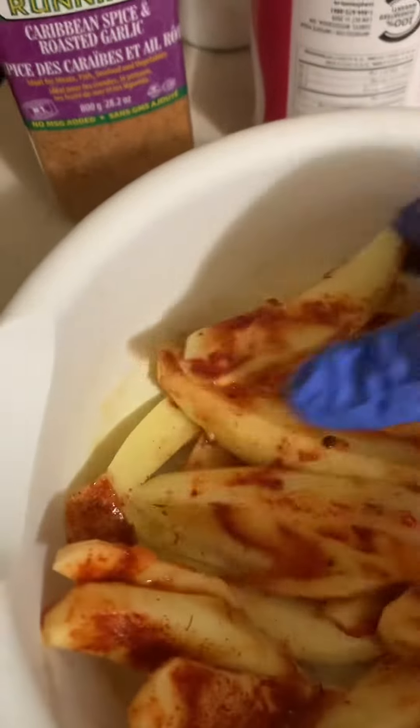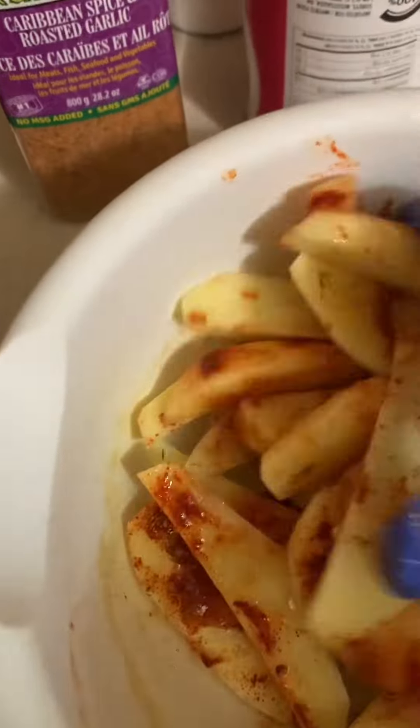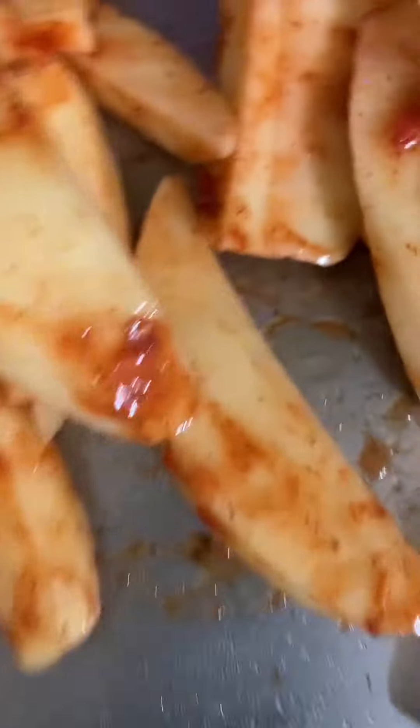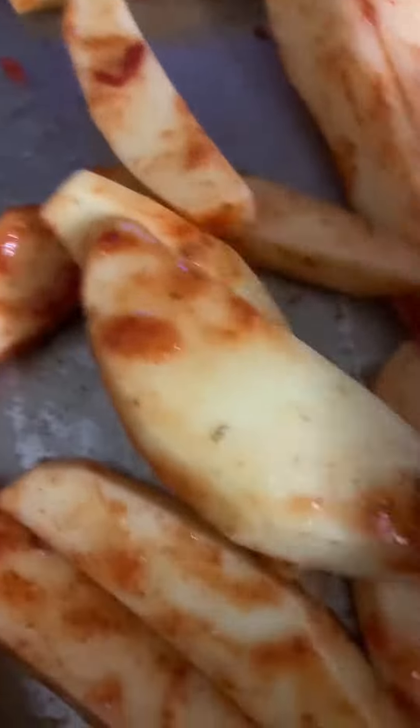I'm just going to give this a good mix. I'm just going to add them to my pan. Smells nice. Spread them around.